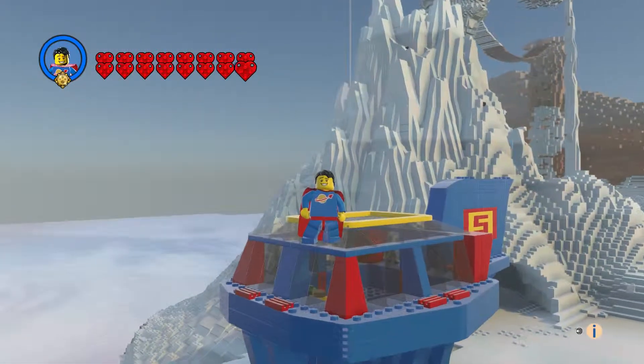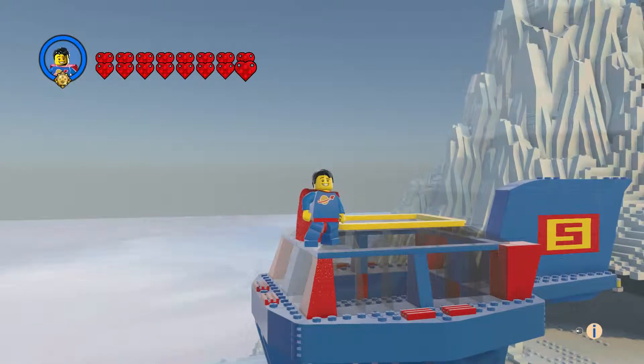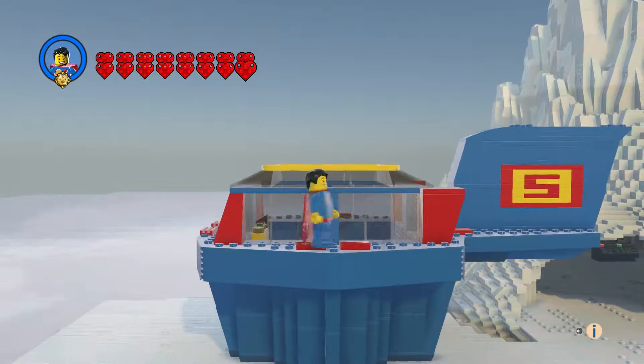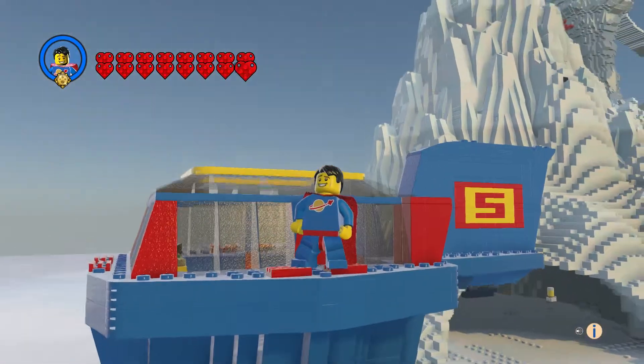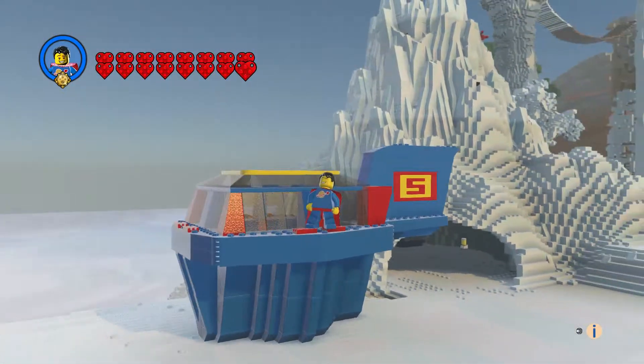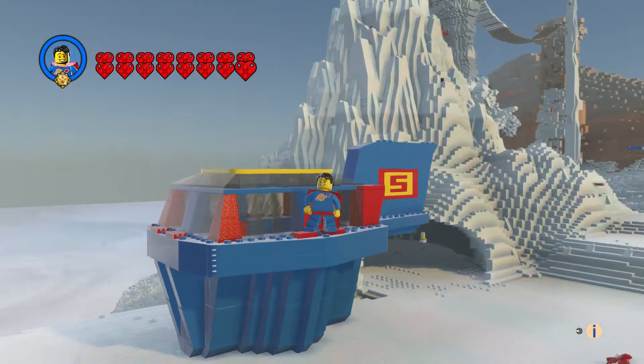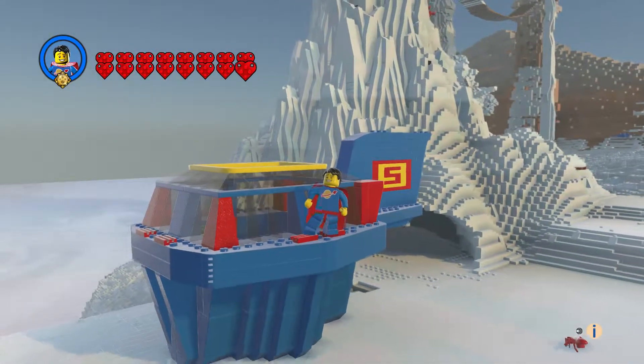I used the Heroic Knight for the guy's head, and every time he walks it sounds like metal clanging — so it's kind of funny that it's Superman, the Man of Steel, and every time he walks it's metal clanging.